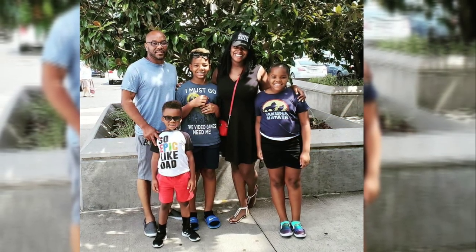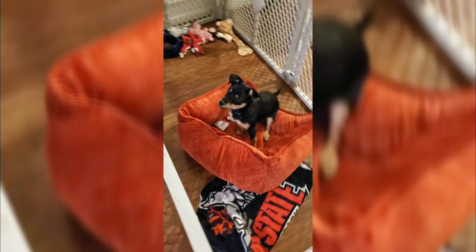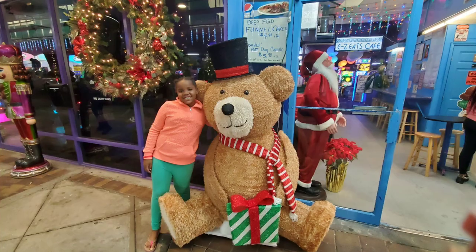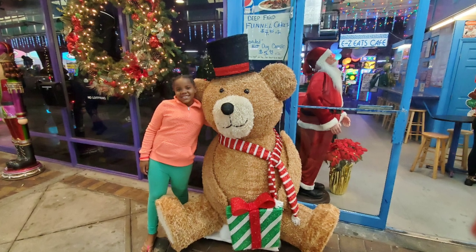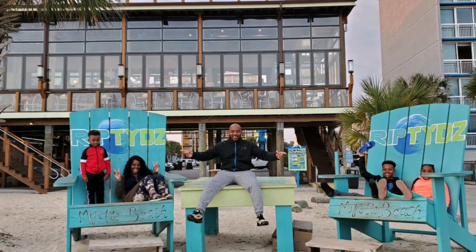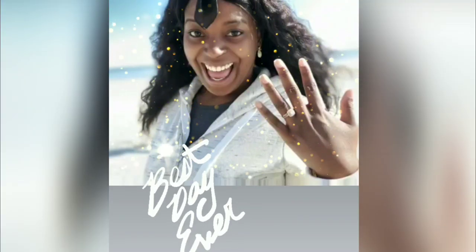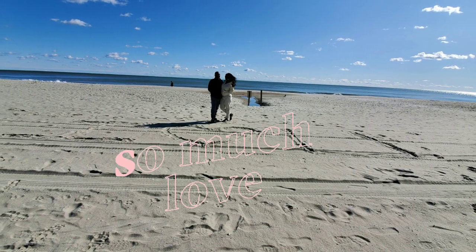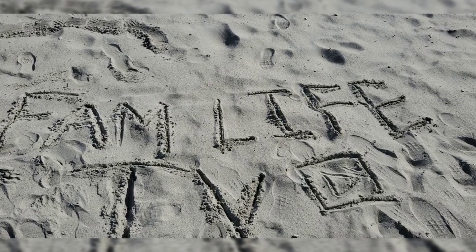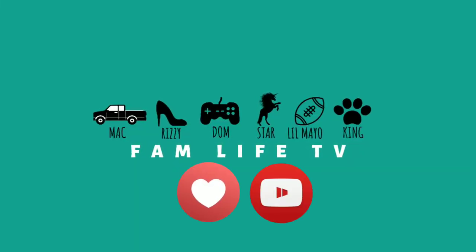Before we go, we want to show you some upcoming videos — first, finding King his new bed, and then our Myrtle Beach holiday vacation. And guess what happened in Myrtle Beach? Mac proposed! I can't wait to tell you guys that story. This is Fam Life TV — don't forget to like, comment, subscribe, and turn on notifications!